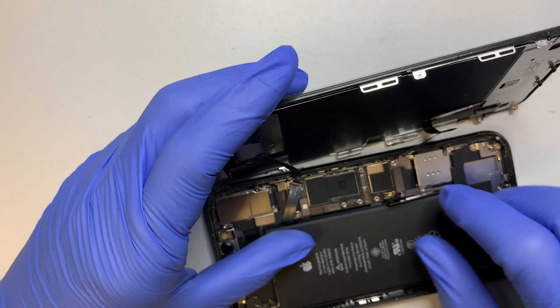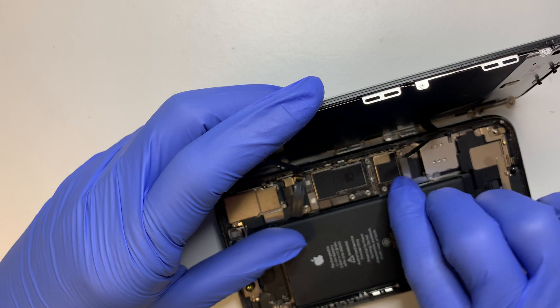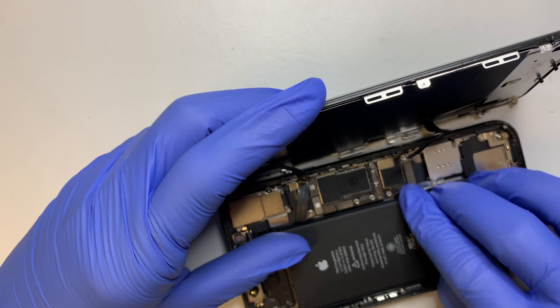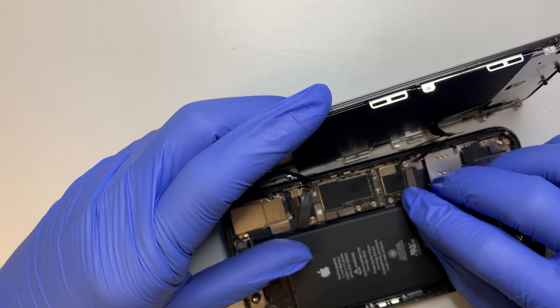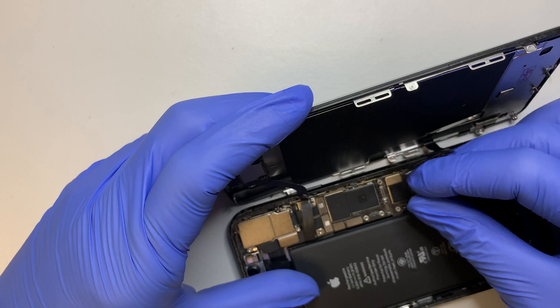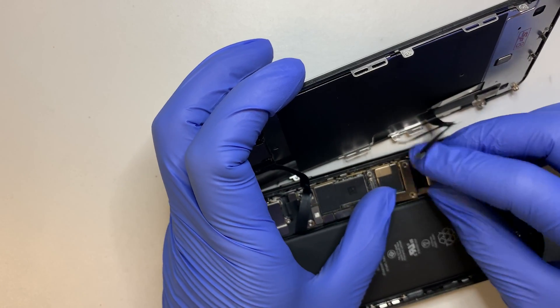Here I have it in place. Let me go ahead and connect the battery back on first. Since the phone is off, you can continue with the screen by installing this. Once you have that, the next thing I'll be doing is to put the bracket on to close and secure the battery.